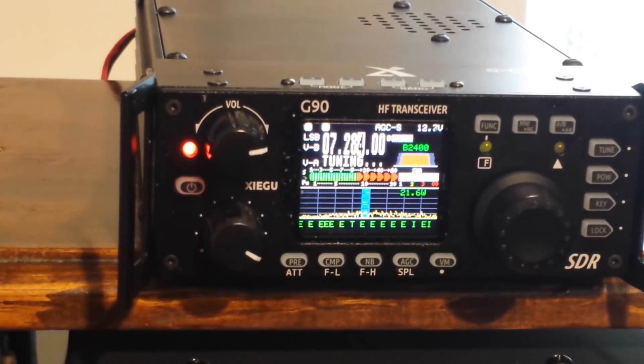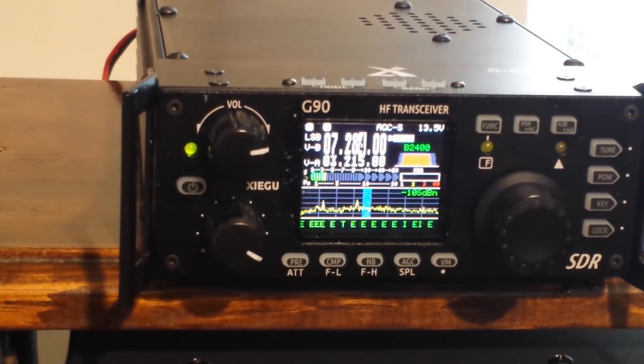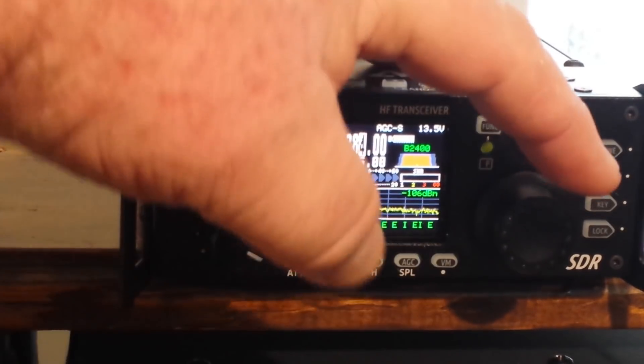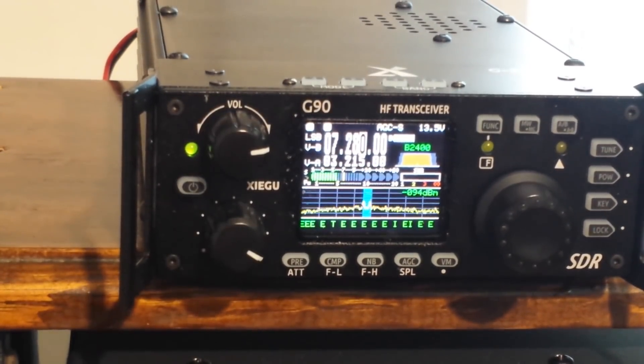That's one of the main reasons I got this little radio. Because you never know when you're out in the field throwing an antenna up over a tree exactly what you're going to end up with, so a tuner is something very nice to have. Yeah, that is pretty slow — we're at 280. That's pretty cool.